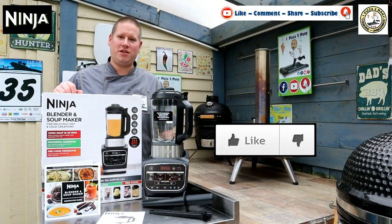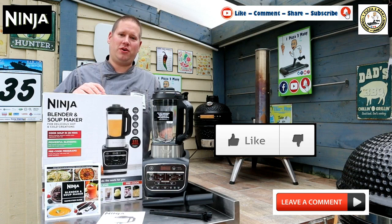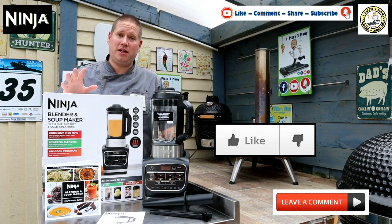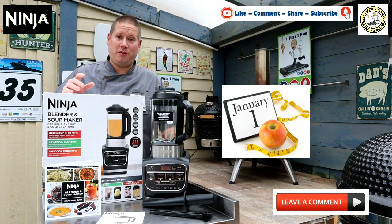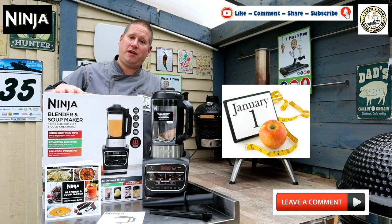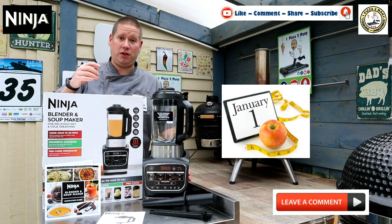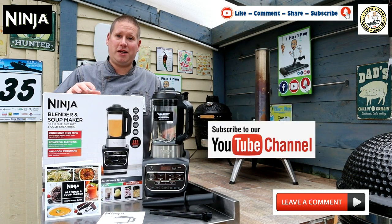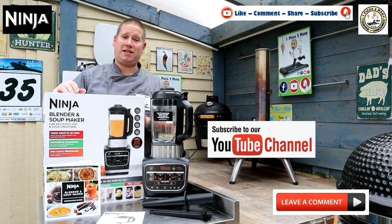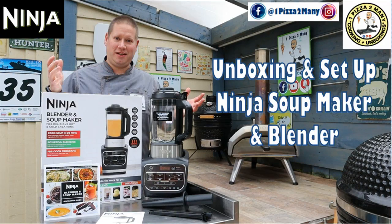So there we have it everyone — the Ninja blender and soup maker. Let me know what you think. Have you got one of these? What's your favourite soup for cooking in it? Give me some ideas. I'm going to be doing some videos in January for a healthy January — obviously I put too much weight on over Christmas. I'll be using some of the Ninja products: the grill, the Foodi, the soup maker. Let me know what you'd like to see me cook on the channel and I'll do my best to accommodate you. Leave a comment below with your favourite things to cook. Until next time, thanks for watching, see you later. One Pizza Too Many.